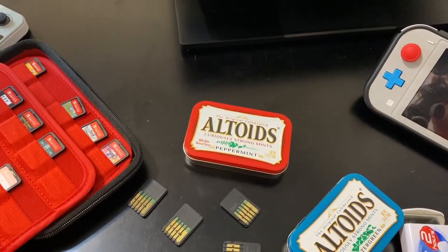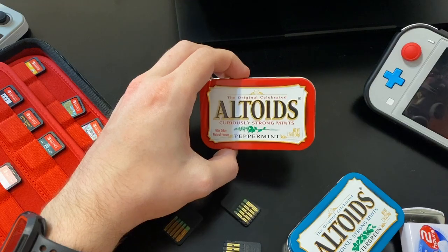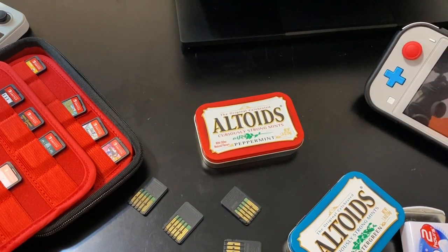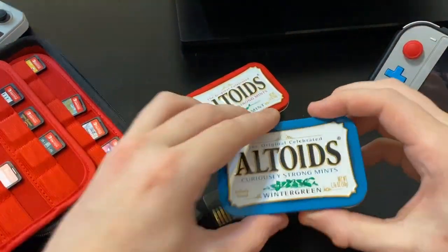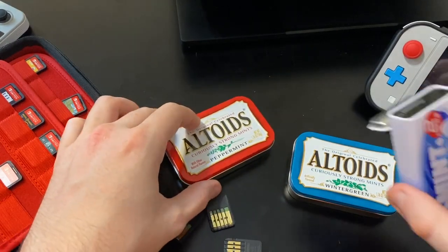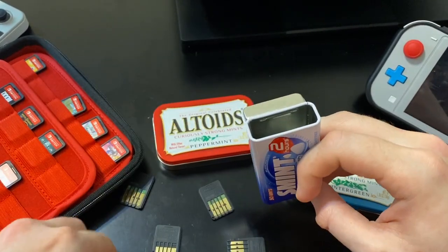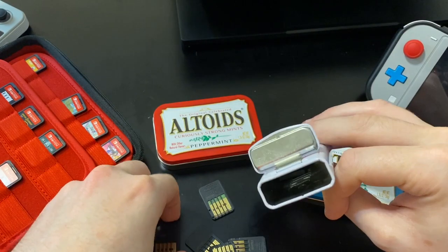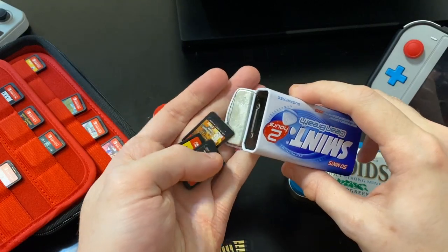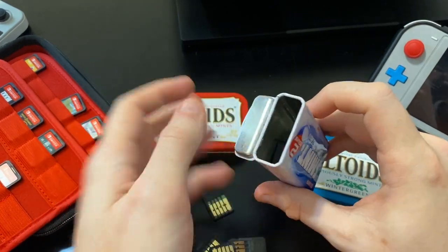So yeah, Altoids mint tins - I think they're fantastic, they look great, they have that sort of nostalgia and old western look to them. I think you should absolutely pick them up - they're a few dollars, you get a ton of tasty mints, and they work as pretty good game storage cases too. And before I go, here are the Smints ones - shove a few games in: Friday the 13th, Darksiders, Super Mario Kart, Red Faction. When you want to play, just flip it open, choose what game you want, put the rest back in. Simple, good to go.